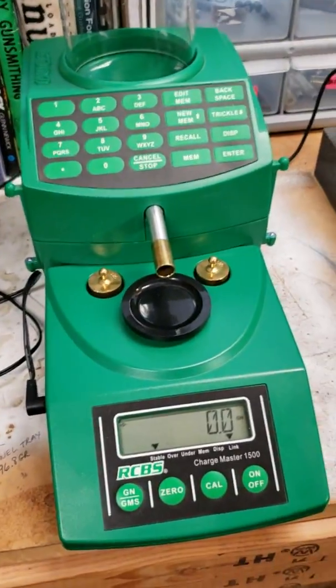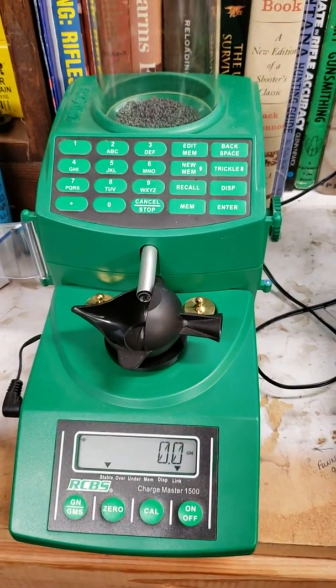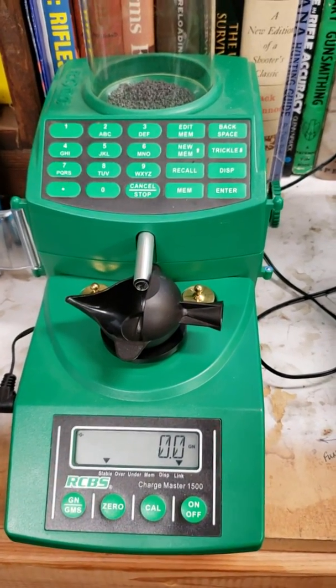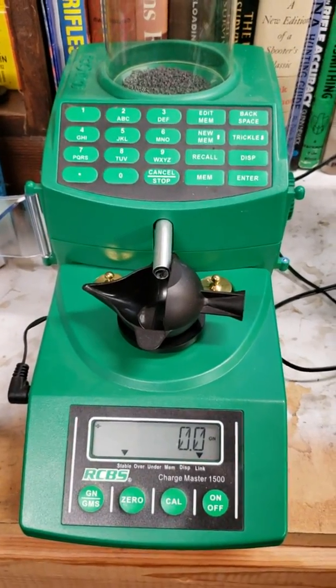I think it's going to work just as good. This one's never overthrown a single charge ever for me — and I don't know how many rounds, I mean thousands: varmint rounds, hunting rifle rounds, you name it.